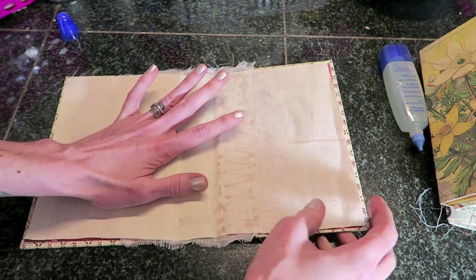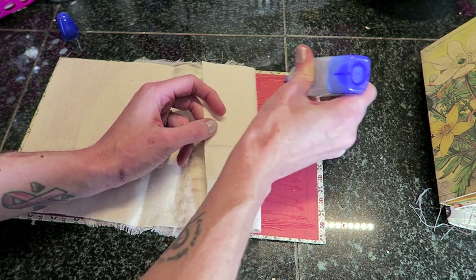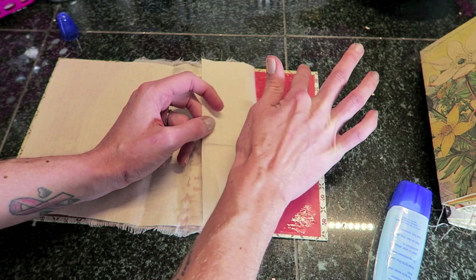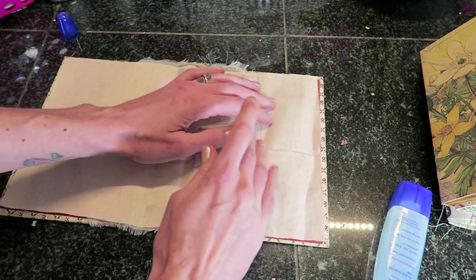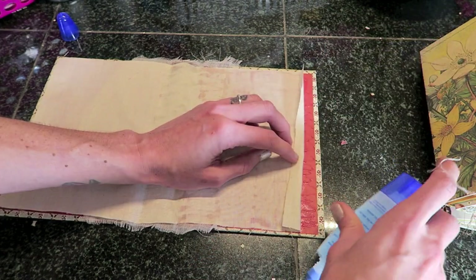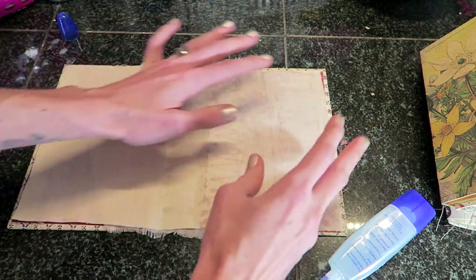I've used thicker fabrics before and sometimes that does pull a little bit tighter. What you will want to do for that is basically take some time to exercise your book — and I really mean that. Take your time to slowly open the book and close the book, and just keep doing it until each time you have a little bit more flexibility, until you can close and open the book pretty comfortably. It might be a good idea to let everything dry before you do that. I personally just like to do it while it's wet so that if I need to make any changes I can, and not risk breaking something. I'm going to continue doing this side and then I'll be right back.